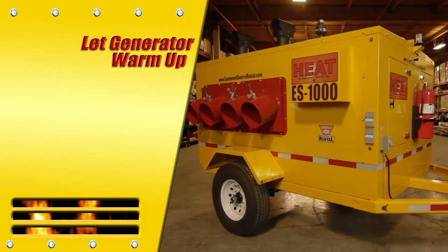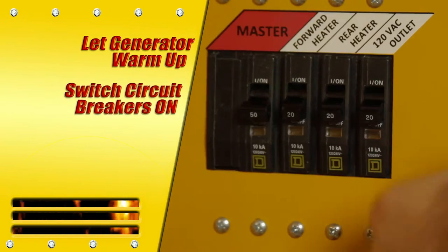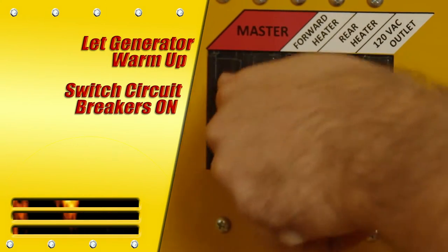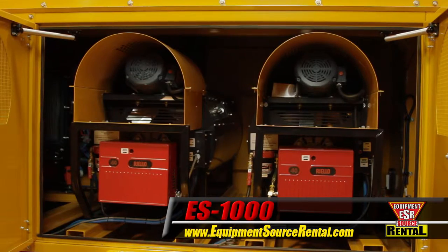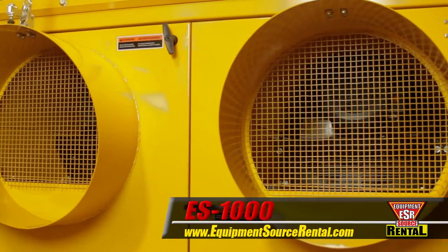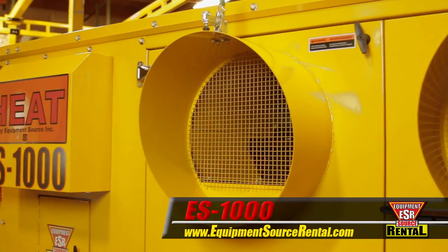Let the generator warm up no load for three to five minutes, then flip the circuit breakers to the on position. Switch either one or both burners to manual or thermostat. Within 90 seconds, the burners complete their safety cycles and ignite. When the fans start a few seconds later, you'll be up and running.